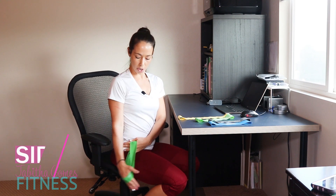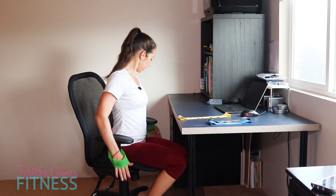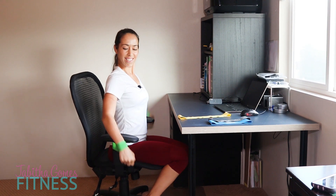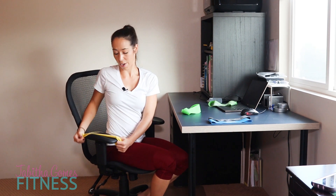I know most offices have chairs with arms. If you don't have a chair with an arm, you can hold your band with one hand on the side and do it one arm at a time. We're going to do side raises — loop your band into the arm of your chair and go out to the side for 10 reps. If you have the longer 12-inch band, it gives you a better range of motion, so if you do have one, go ahead and alternate.